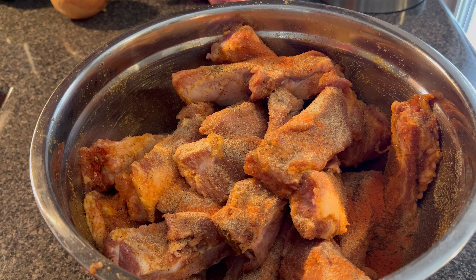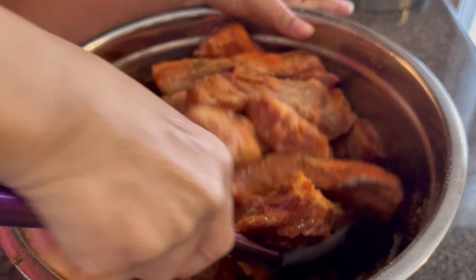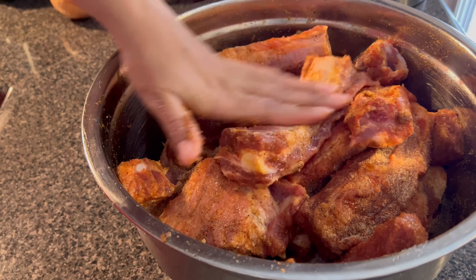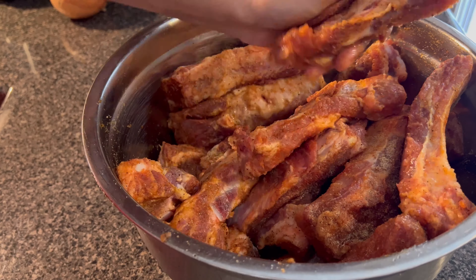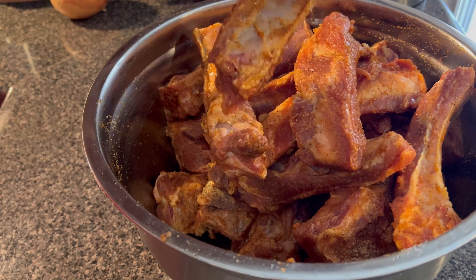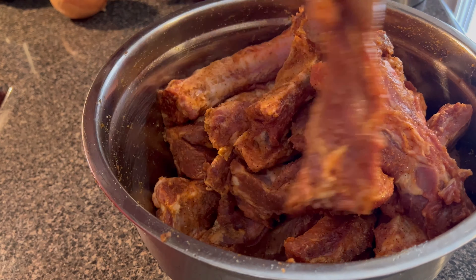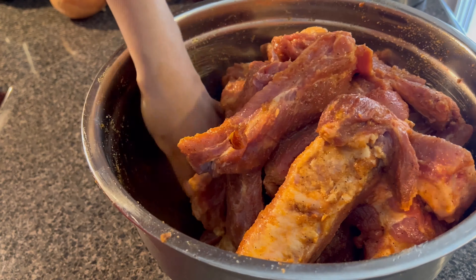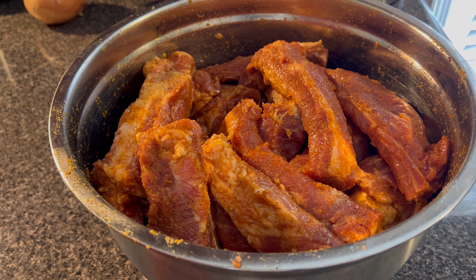Some Sazon seasoning — this may give it a little flavor, but mostly I use it for the color. Now I'm just going to mix it all up together.